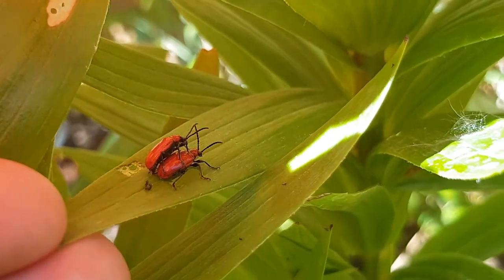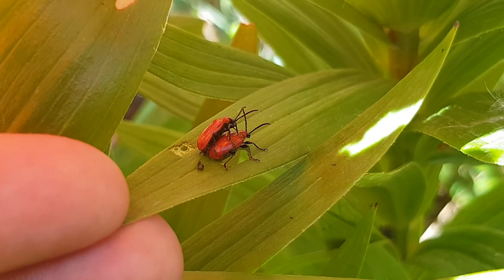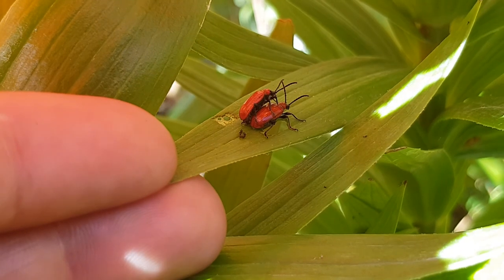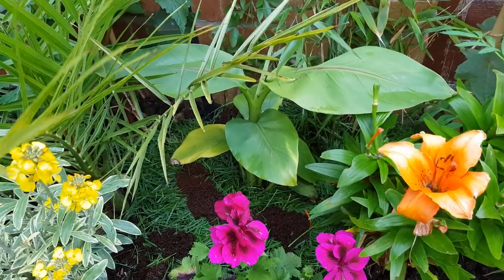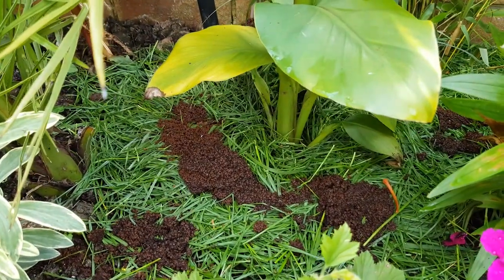The lily beetles are making themselves right at home in our garden. They look great and tropical but they're destroying the lilies. I don't want to spray the leaves, so every time I see a beetle I take it off and throw it as far away as possible. I know they'll come back but besides squashing them it's the best I can do — and after all, when I started this garden I said I wanted to attract wildlife.